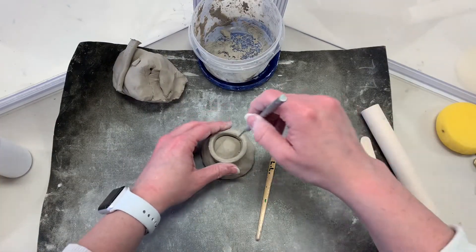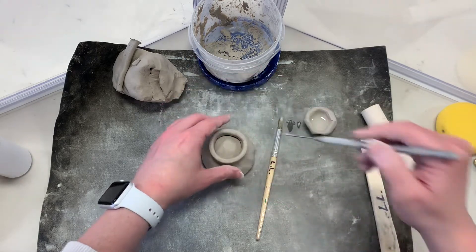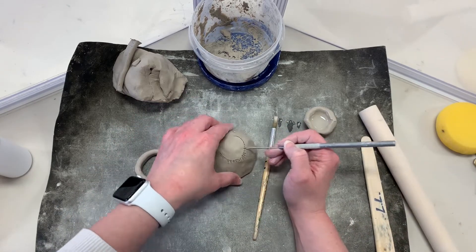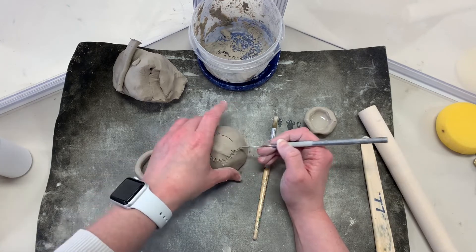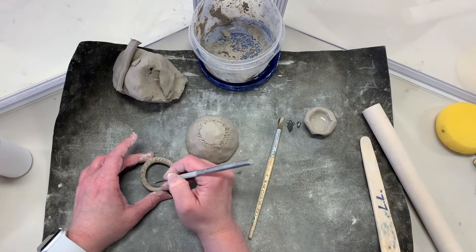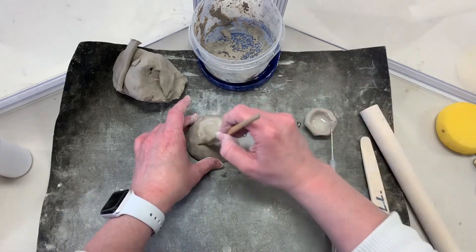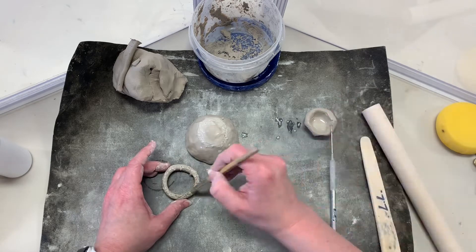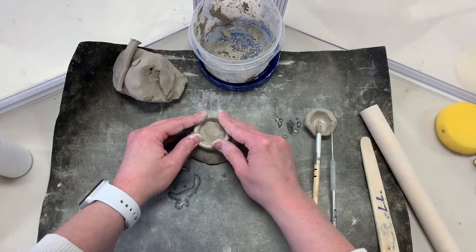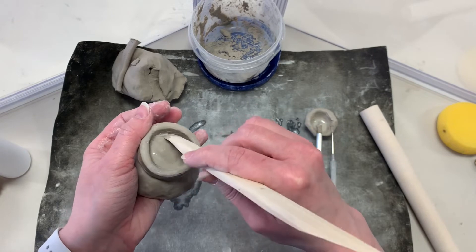Set the foot on the base of your pinch pot and trace its location so you know where to score. Score the pinch pot and the foot well. Apply slip to both pieces. Stick the foot to the pinch pot — remember to press down and wiggle — then smooth the seams.